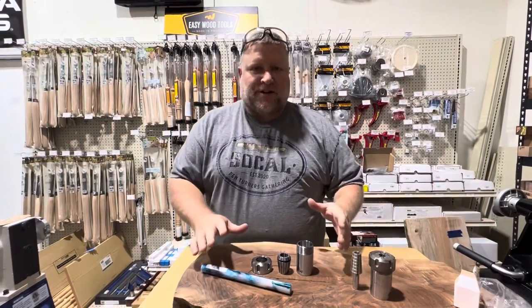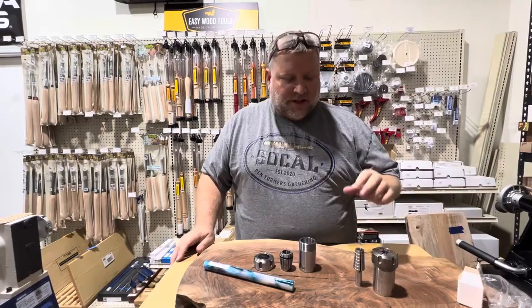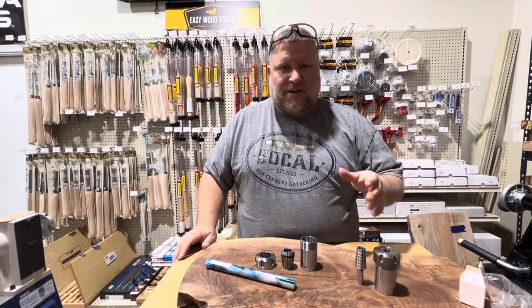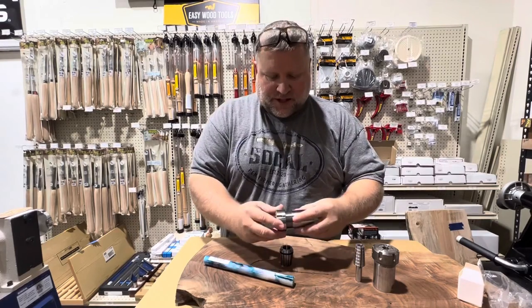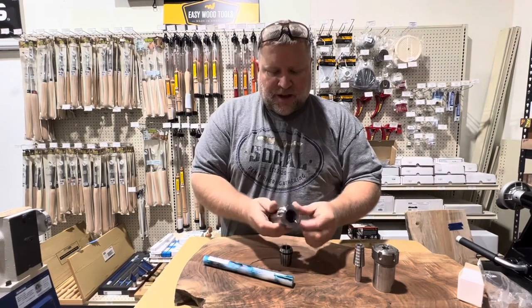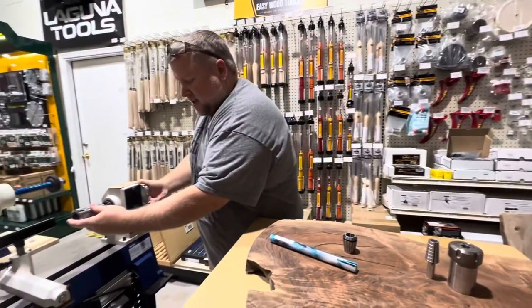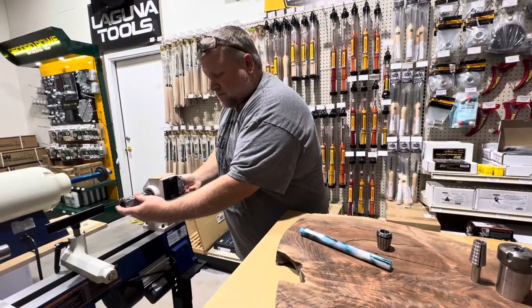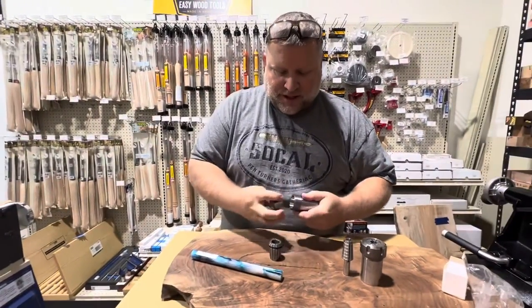Hey everybody, Chad Schimmel here at Turner's Warehouse. I wanted to briefly talk about collet chucks — what you might use them for and how they work, a quick explanation. This is your basic collet chuck, this is a Beale collet chuck. This is a 1 inch by 8 which fits right onto your lathe headstock like this, and it uses ER32 collets.